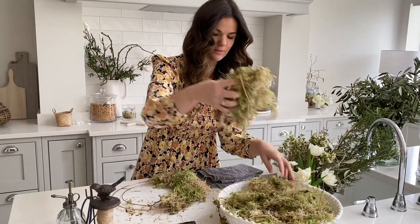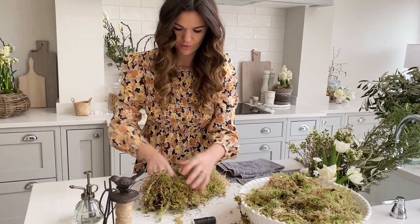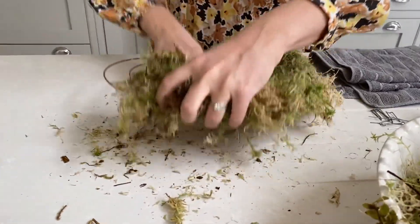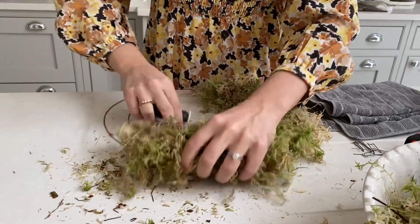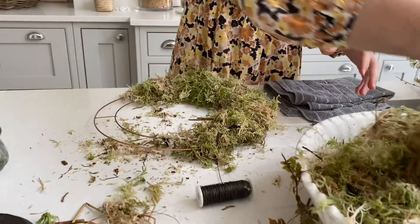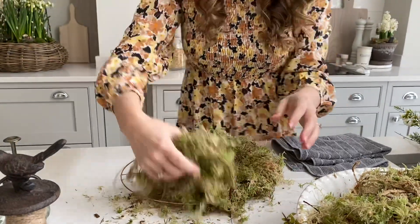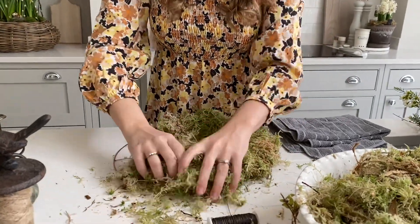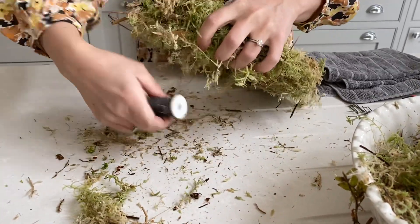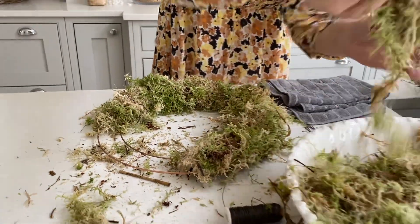Take nice big bundles, removing some of those bigger bits, and continuing over and under with the wire all the way round. There is just something so lovely about making a circular wreath — you manage to switch your attention to something completely different from your normal daily life, which is just a lovely distraction.